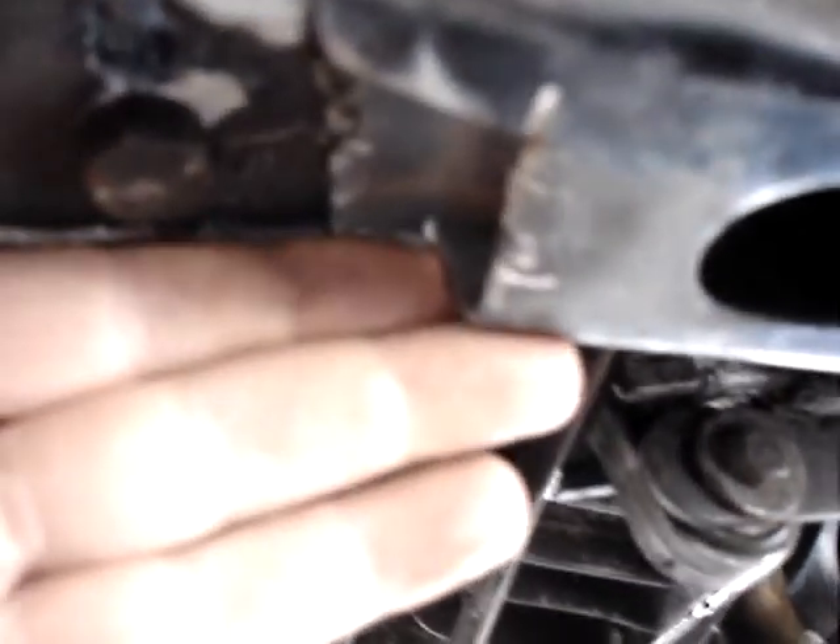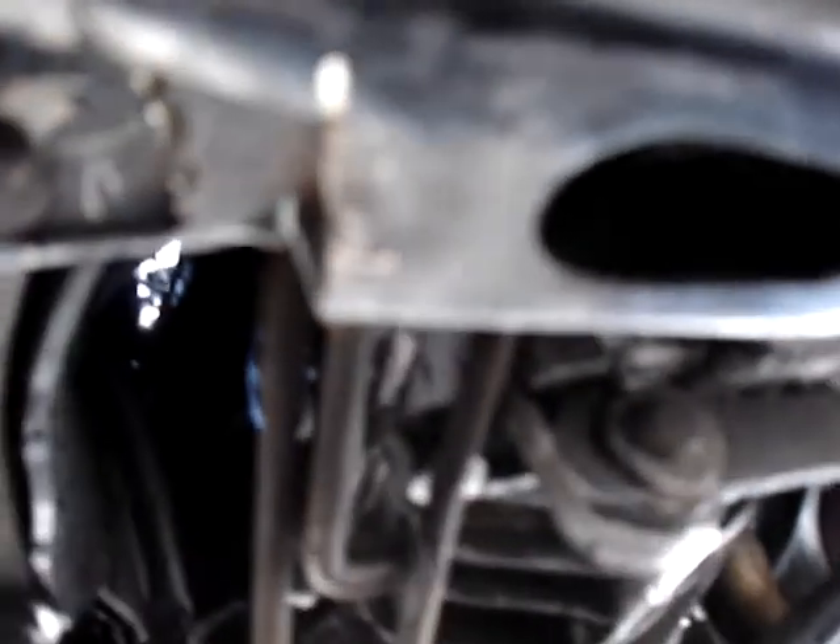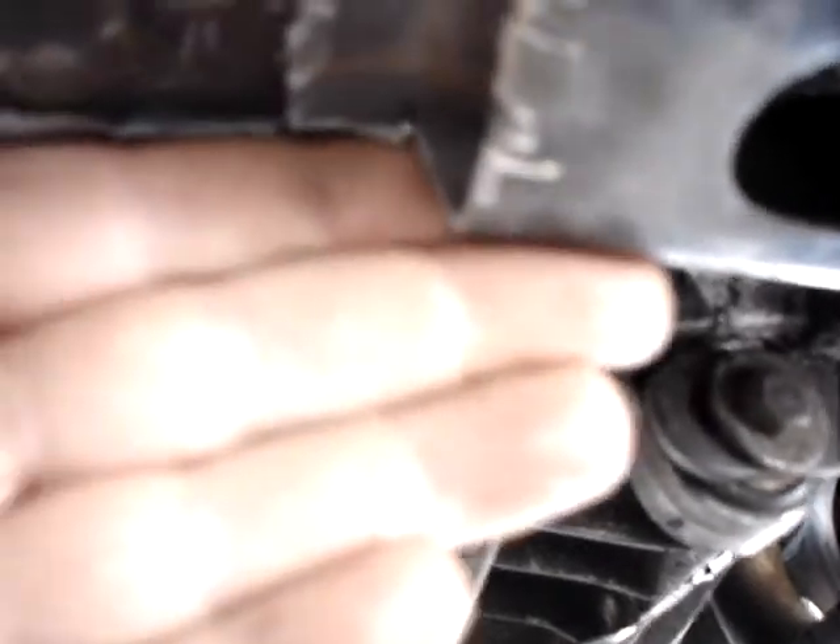So underneath, here's the crossmember and it doesn't look very pretty right now — I imagine it's not going to afterwards either — but it's just bolted up there right now. This did have to be modified, and I am going to come across and put another flange on here. I had to cut this out of the way to get a hole in where I needed it.